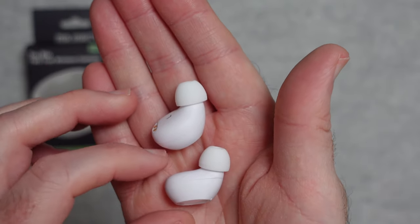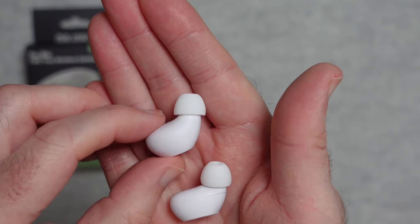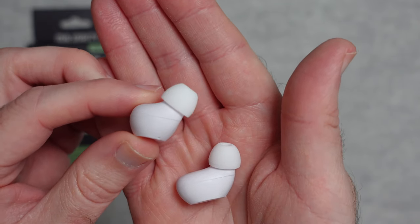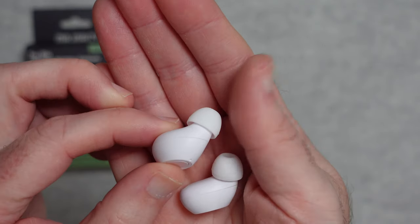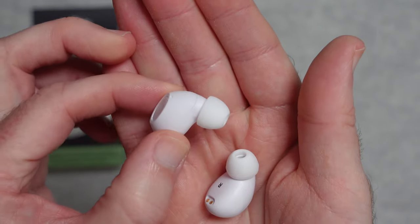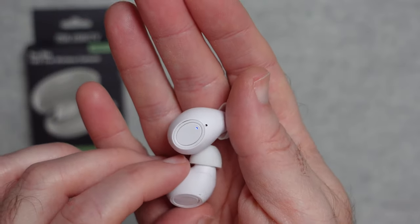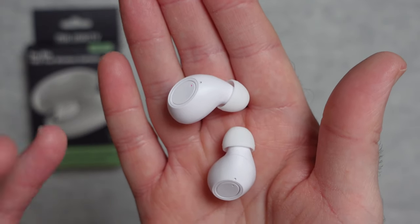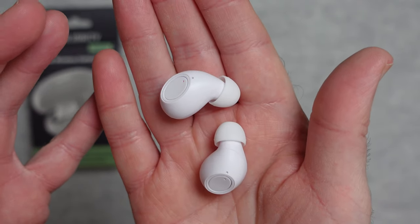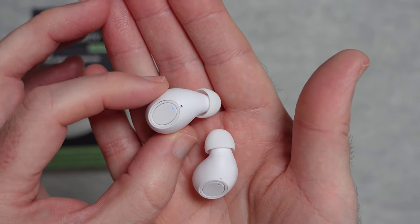They sound absolutely brilliant. There's a nice low frequency response — not the deepest bass I've heard, but definitely a convincing amount. Really good detail in the midtones, and plenty of detail in the higher frequencies too. I've tested them with plenty of different genres of music and also listened to podcasts and audiobooks. They've performed admirably — a really nice comfortable pair of earphones that sound very detailed and perform far above their asking price.